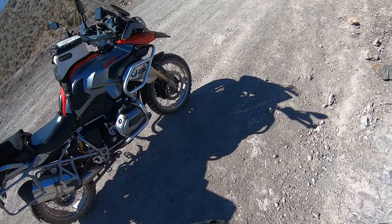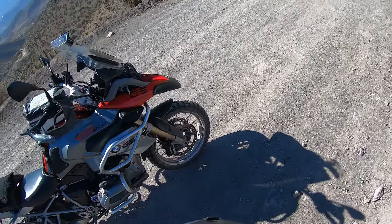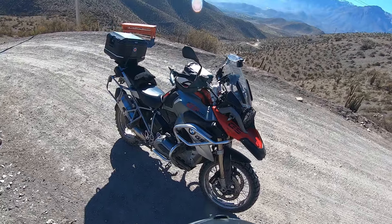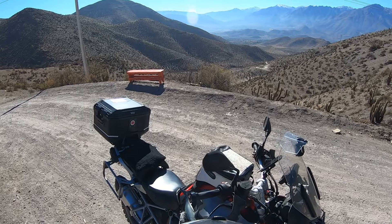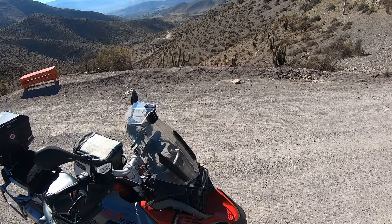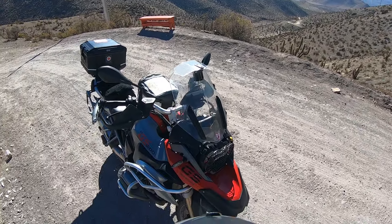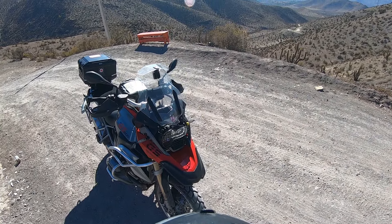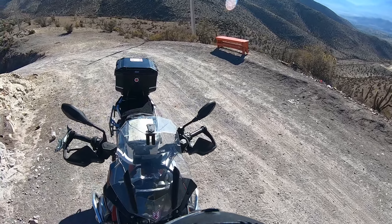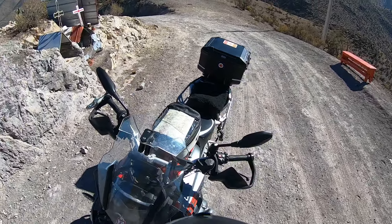On the bottom of the engine there's a skid plate — it's a standard BMW, it's pretty small but does the job. I've used it a couple of times. There's El Tiburon accompanying me. The other change is this guard for the headlight for big rocks — it's a bit of a pain to clean, you have to remove a bolt on the side and then flip it up.